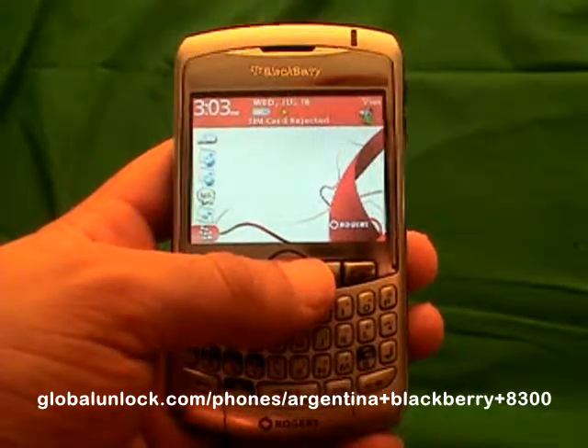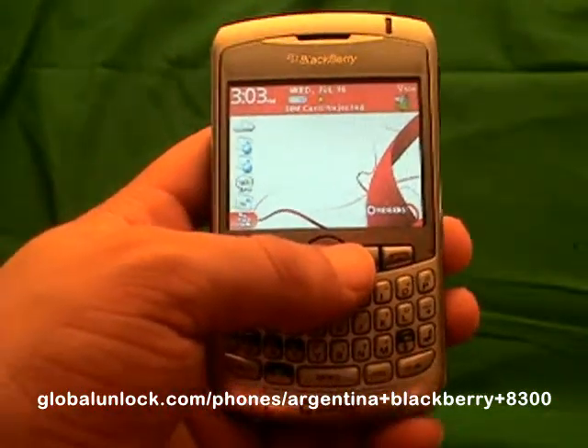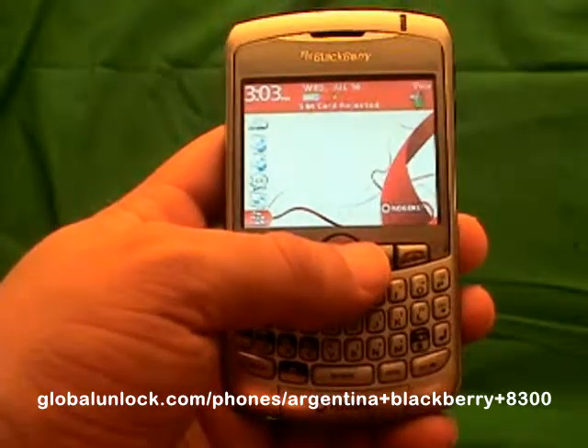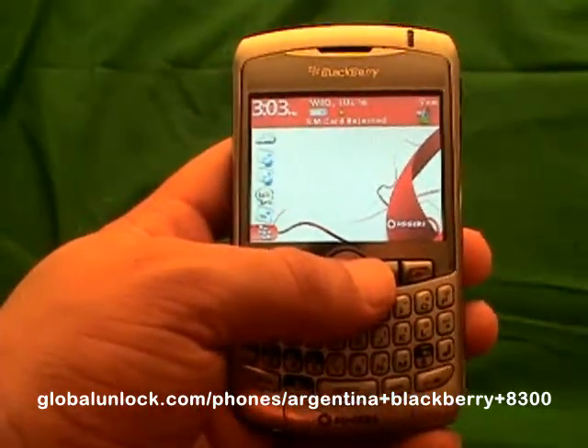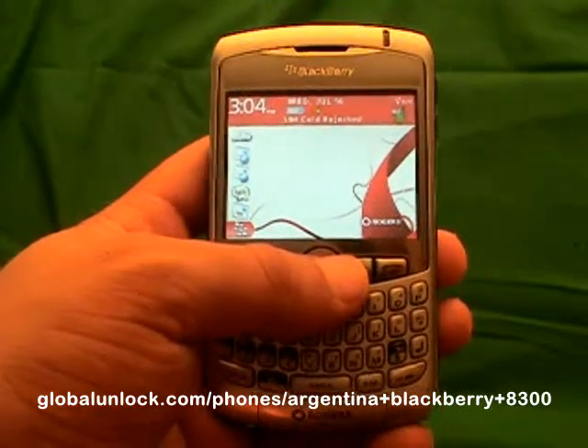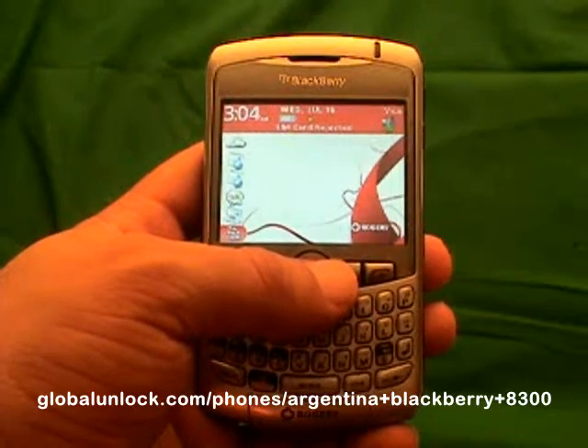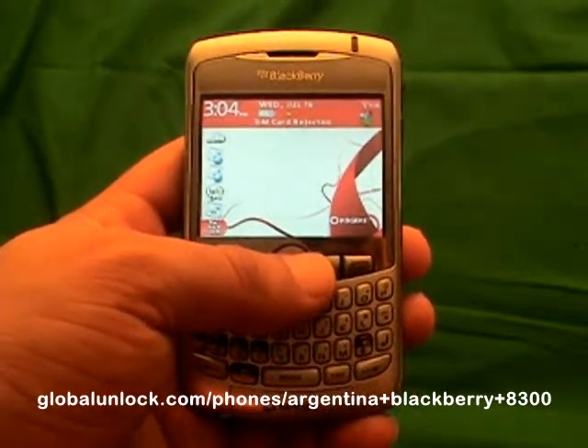I am assuming that you have got your unlock code. If you don't, go to www.globalunlock.com or the link in the comment section of this video. You can actually see the process before you need your unlock code — you don't need it to see how to do it; you will just need it for the end part.